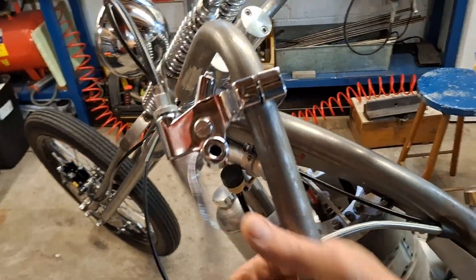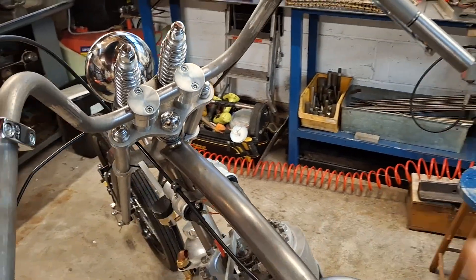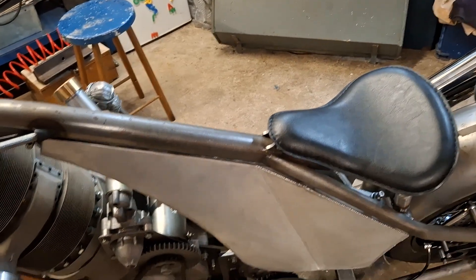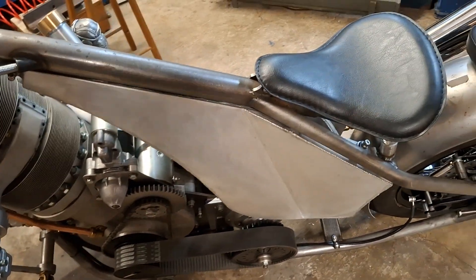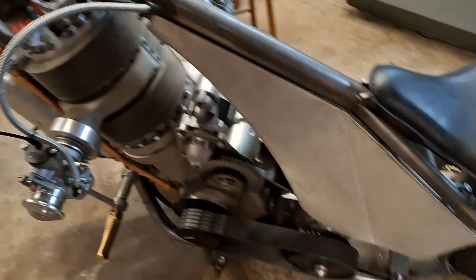So we have working brakes, a working clutch cable as per the previous video, and a working throttle cable — so all the controls are in. We're just waiting for electrics, plumbing, and a bit of fettling on the fuel system, which I know is quite a big job. More on that will follow.